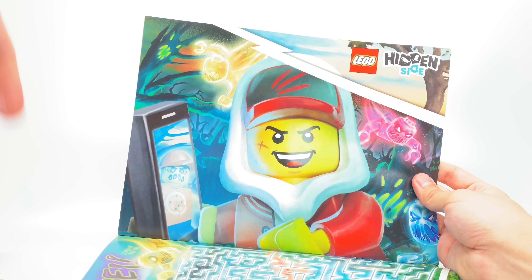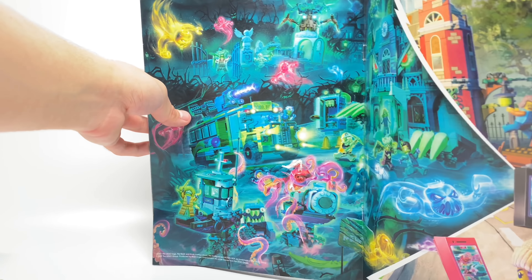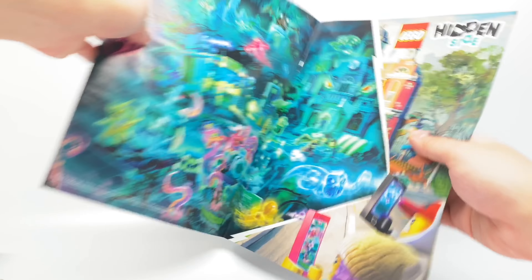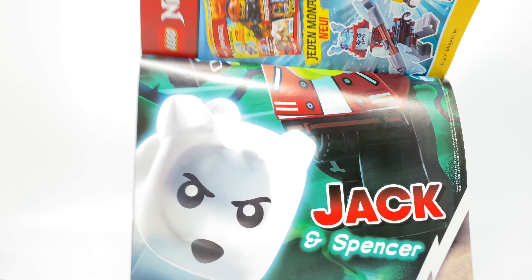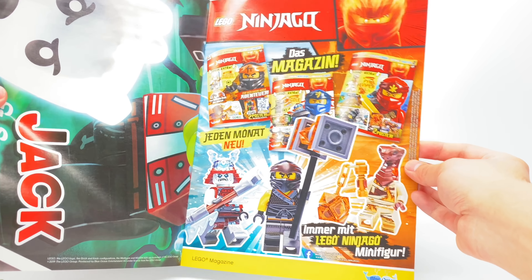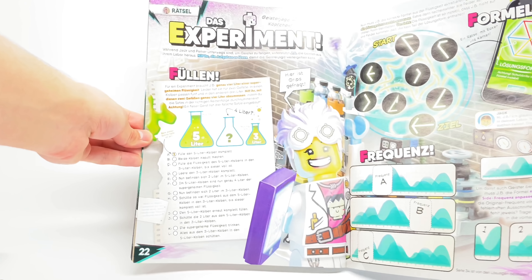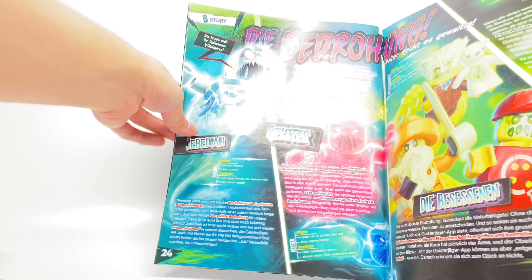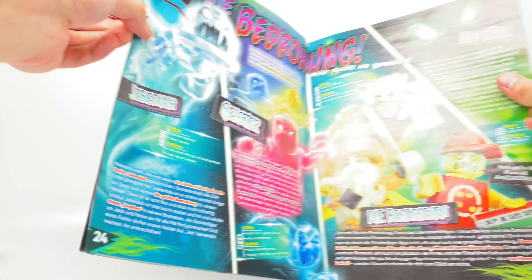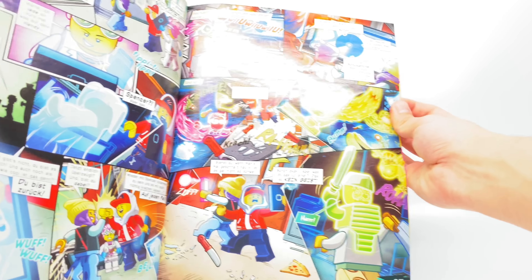They've got some character bios, an ad for the app — I like the app — and more fantastic artwork with the comic book. There's a little maze, and these are the posters they include. This one seems to be a little thing with Jack. Oh, this is a pretty cool poster — I think this was in the back of the instructions if I'm not mistaken. And there's the second half of that poster where it says Jack and Spencer. Over here we have an ad for Ninjago, and some more bios of the characters.